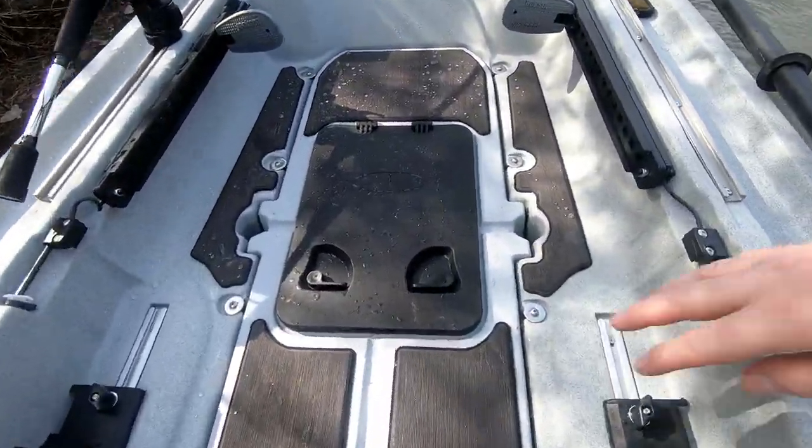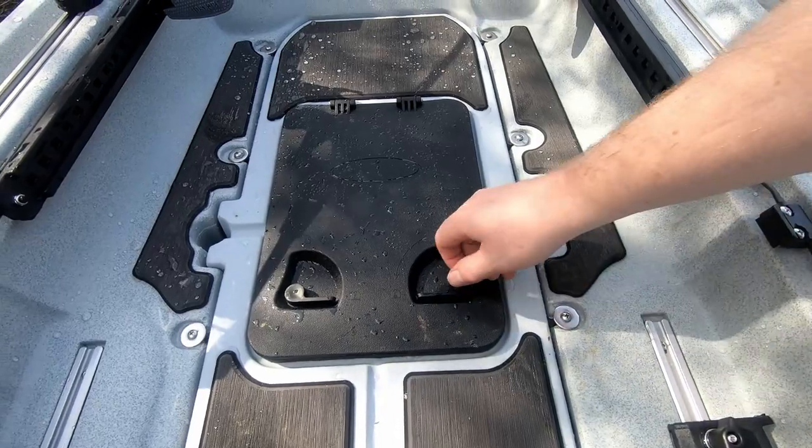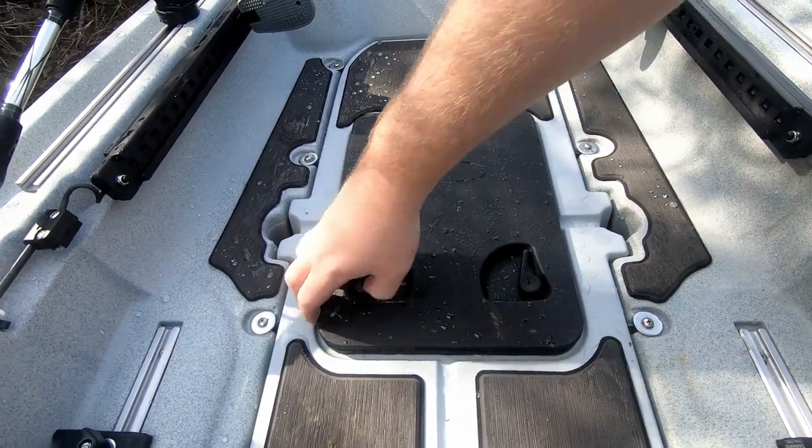Up here we got the silent grip system. Also another storage hatch — quick, easy access.